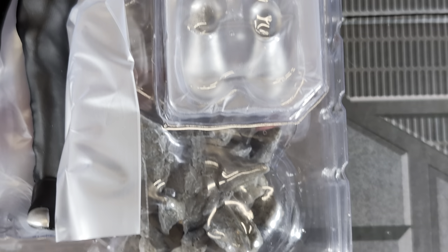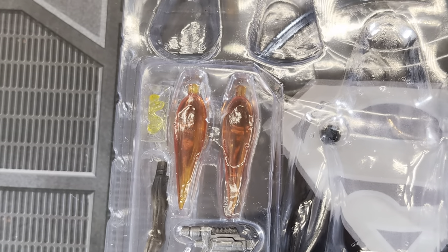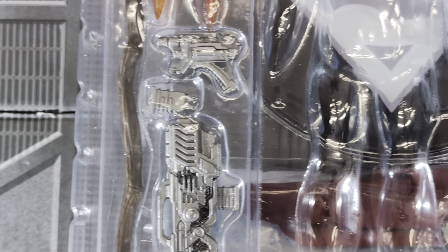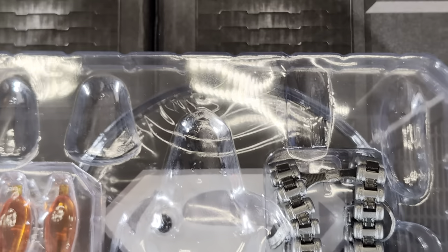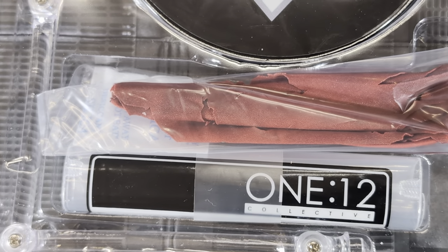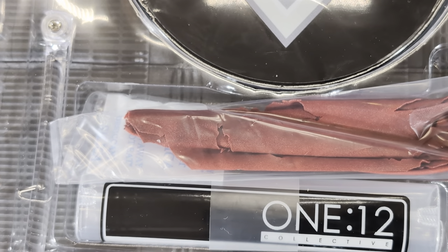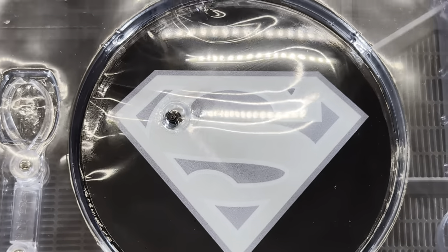Here are a couple of the extra head sculpts which we'll look at in further detail, plus the bandoliers, the rocket boots, and a bunch of hands — there are three levels to this tray. The second level shows the firing effect booster pieces, the glasses, the stick, the weapons, and the rock formation. And then finally on the bottom, that nice base with the flight stand, the tattered Superman cape, and your 112th Collective bag if you don't want to keep the packaging. So let's get all this stuff out and take a closer look at the details.